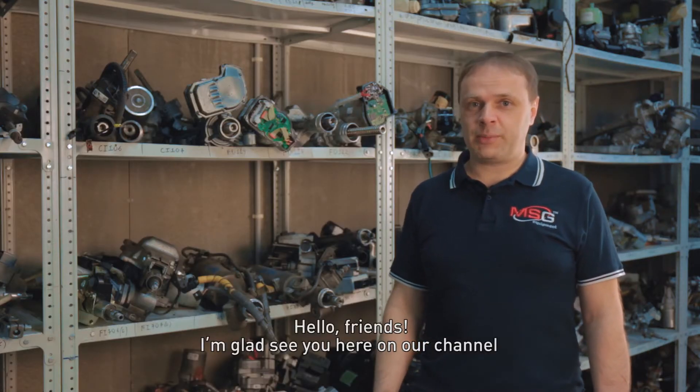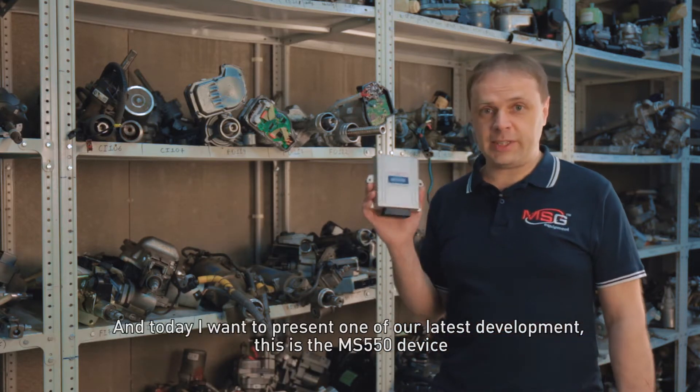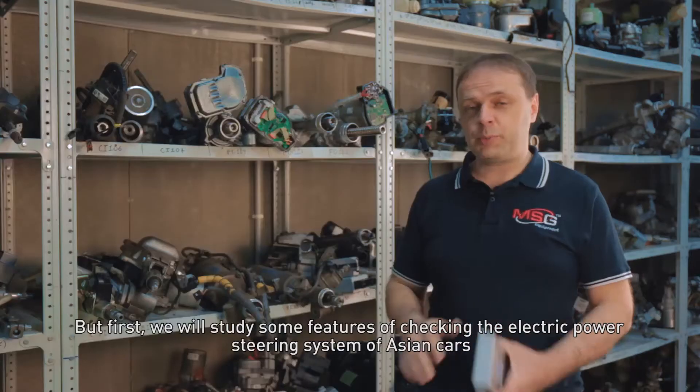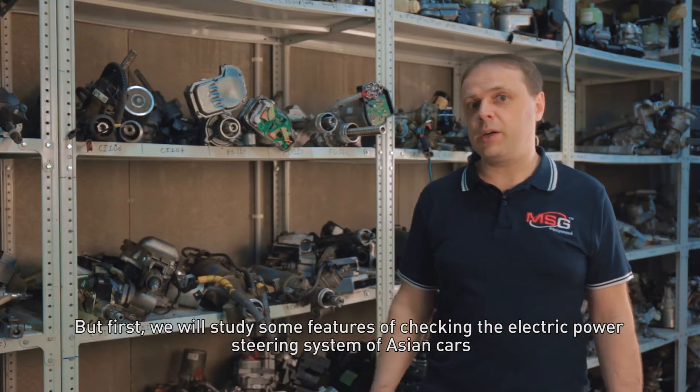Hello friends, I'm glad to see you on our channel, and today I want to present one of our latest developments — this is the MS-550 device. I will tell you what it is for, but first we will study some features of checking the electric power steering system of Asian cars.